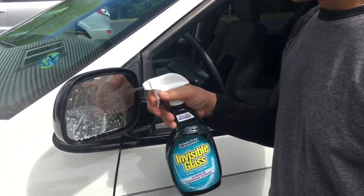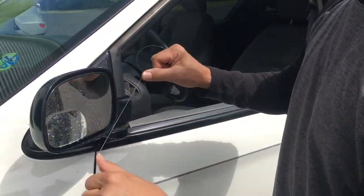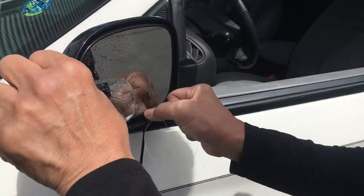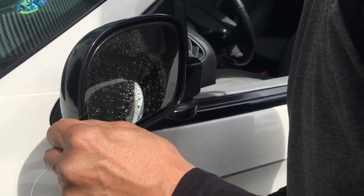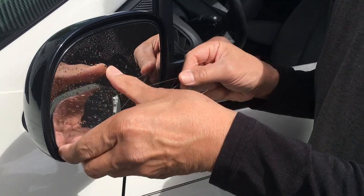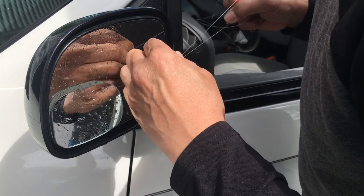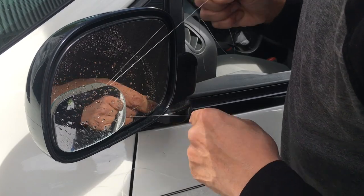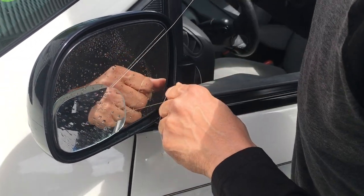First thing: get some lubricant on the glass. I've already pre-cut the length of string I'm going to use. As you're cutting, the mirror might fall off, so you want to be able to catch it and be conscious of the fact that you don't want it falling off. So I'm going to start sawing at it right now. It happens pretty quickly, so just be careful — I don't want this mirror to fall. I'm just taking my time and we don't want to break it.